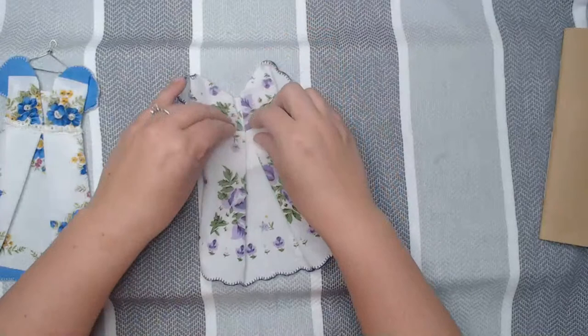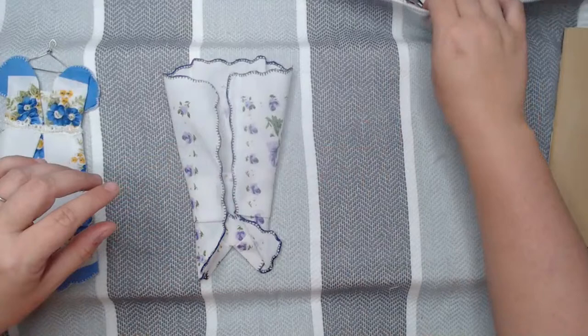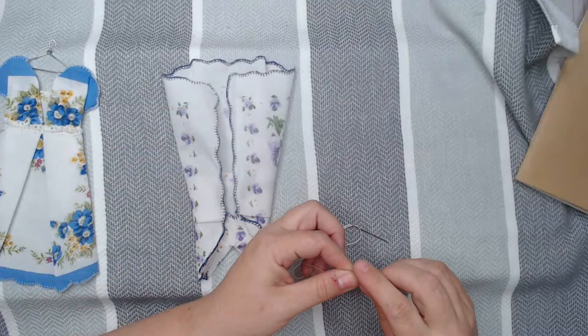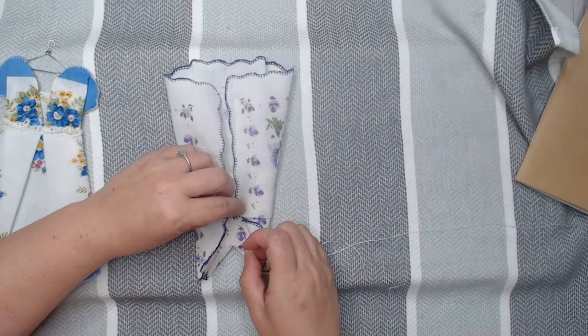You can take the bodice and move out the upper part where the bust would be, and there is your adorable little dress! Then I will take just some thread and tack the back of the dress. If you don't want to sew, you can actually use glue — that's perfectly fine.